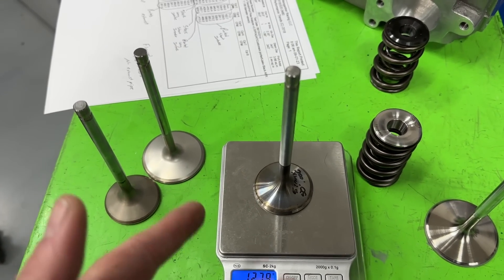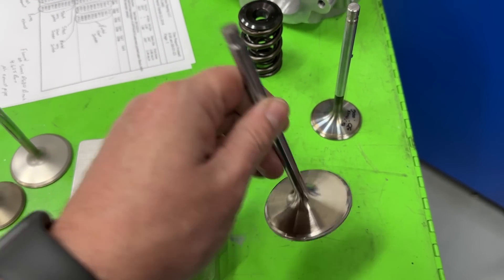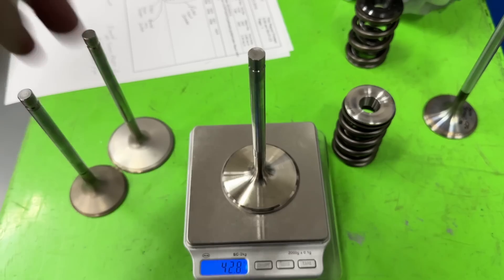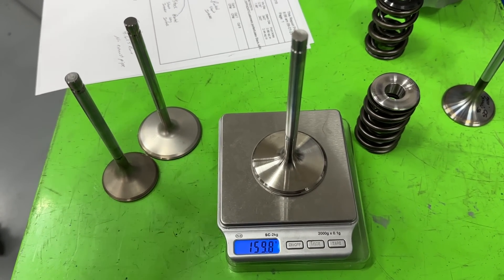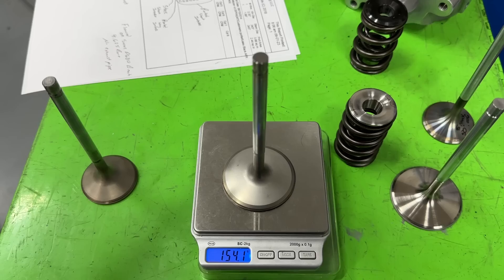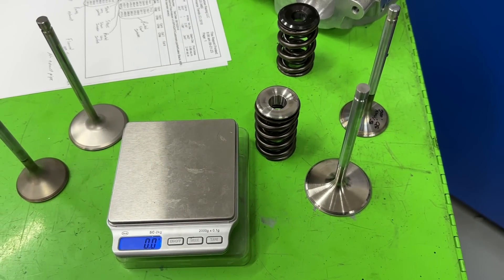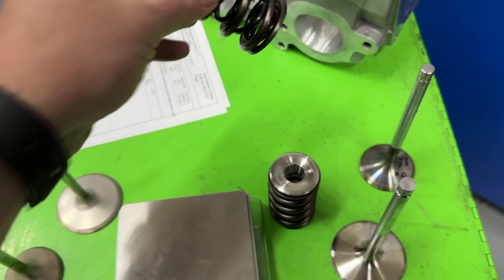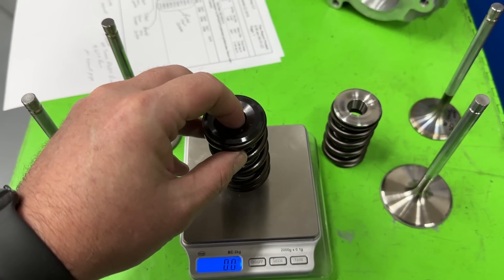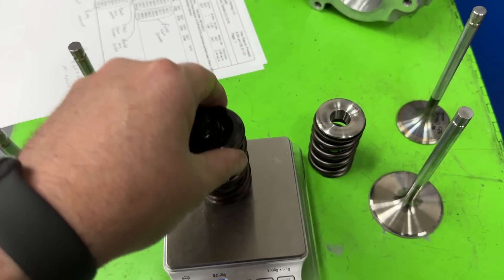On the intake side, because this is a bigger valve diameter, it's going to weigh more than stock. The new intake valve is a larger-diameter unit and comes in at 160 grams — about 10 grams heavier than the stock one at 154. So I've reduced weight on the exhaust side but the intake weighs more. The stock spring and chromoly retainer together weigh 190 grams.